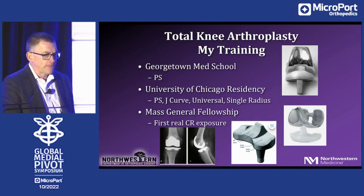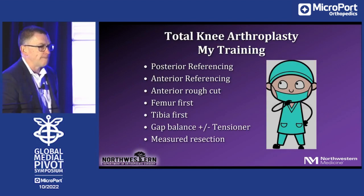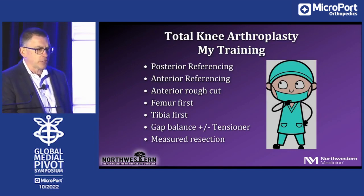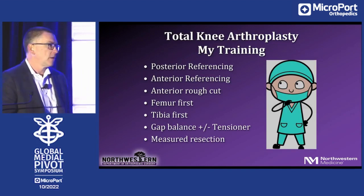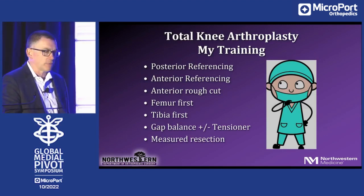That's actually an x-ray from my fellowship: a four-peg tibia and a j-curve on flat poly. So a little bit of everything. My training was confusing, but my mentors did a good enough job helping me understand their lines of thought so I could follow the different strategies. I was exposed to posterior referencing, anterior referencing, anterior rough cut on the femur first, distal femur first, tibia first, gap balancing plus or minus measured resection with ligament releases — you name it.